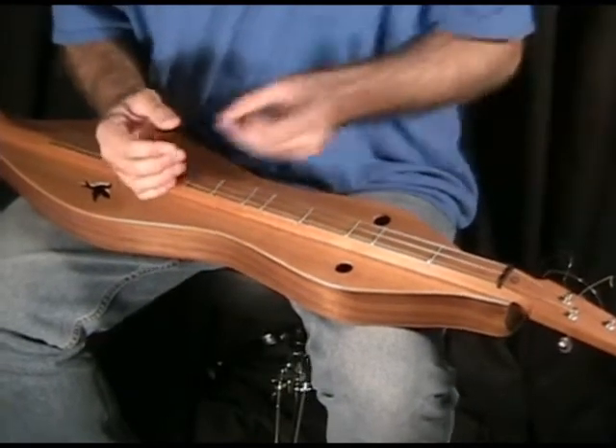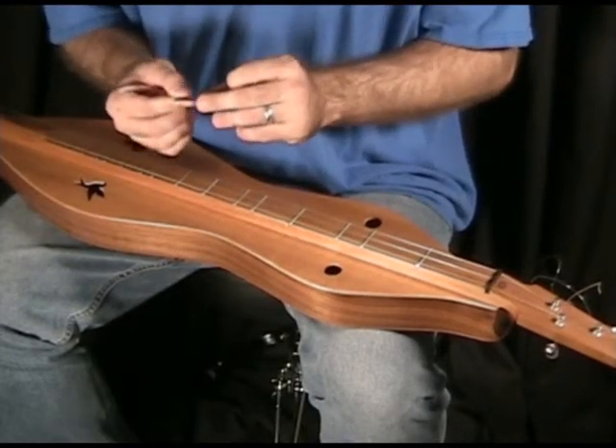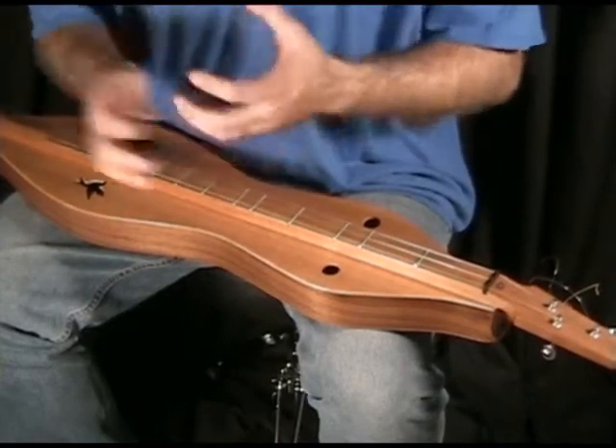I also like using a pick. Jerry Rockwell showed me this — he'll take a triangle pick and cut it in thirds or halves. It gives you a very light sound.